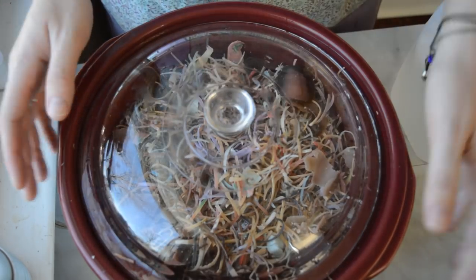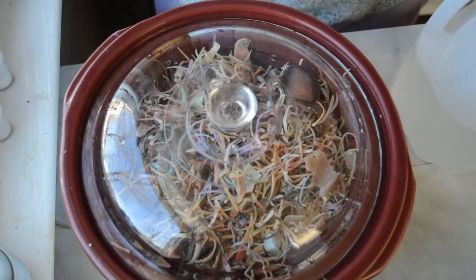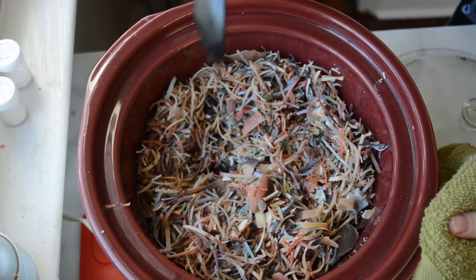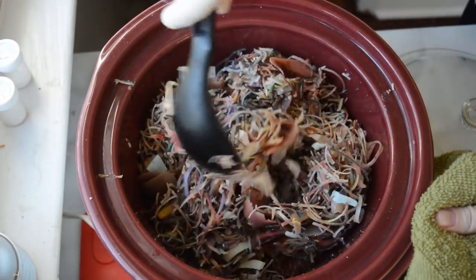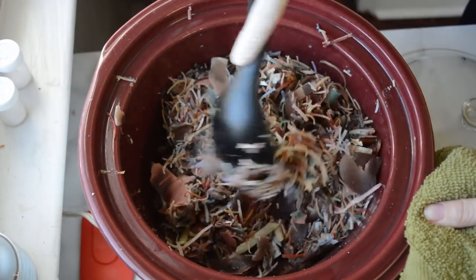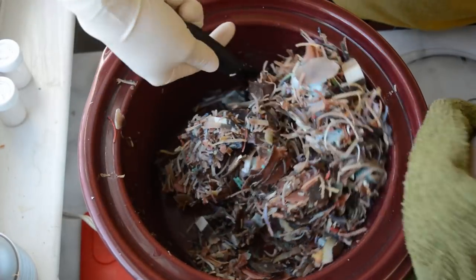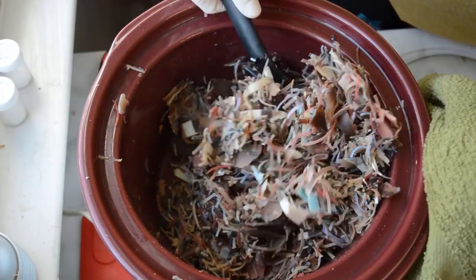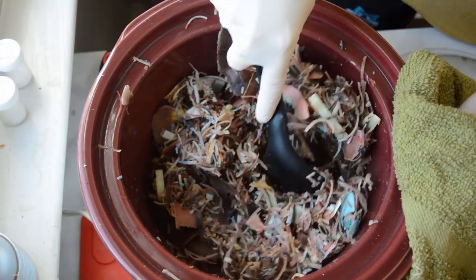So I'm going to put this lid on here and let this sit probably 25 minutes, then I'll just come back and stir. Let's give it our first stir. It's starting to really fit in the bowl better now, it's all starting to melt down. It smells good — it smells like chocolate right now. But there are so many different fragrances in this, I can't even count how many fragrances are in here.